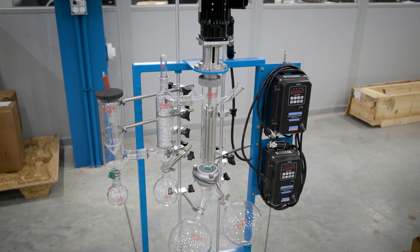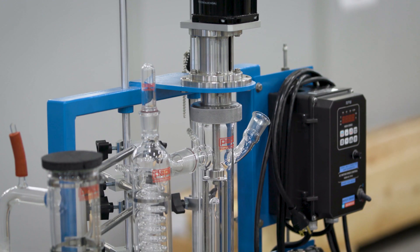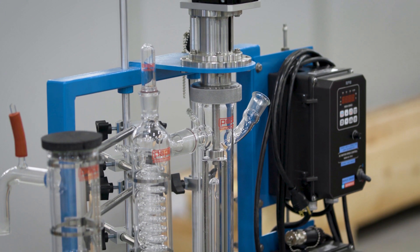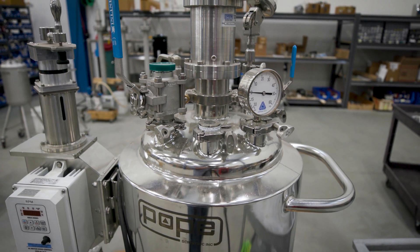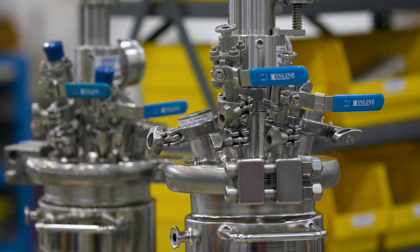Pope manufactures wiped film equipment, which is really what started us in the cannabis space. We then realized that a lot of the other equipment we made had a space as well, such as reactors for decarboxylation, nutsche filters for isolation of CBD, and many other systems that we have in our product lines.